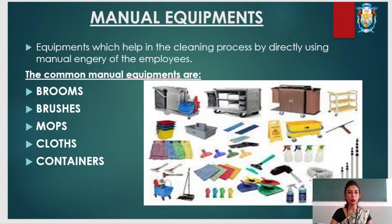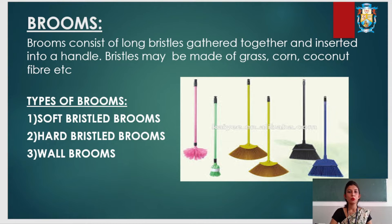First we will discuss about brooms. Brooms consist of long bristles gathered together and inserted into a handle. Bristles may be made of grass, cotton, coconut, corn fiber, etc.